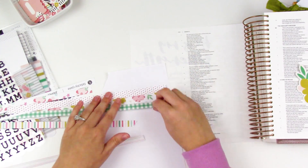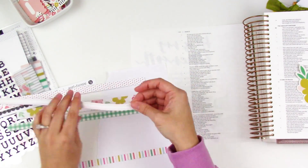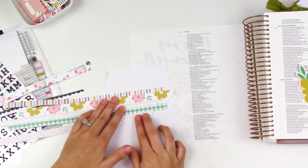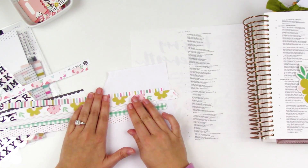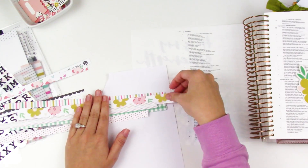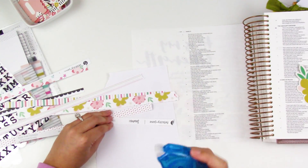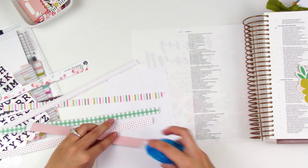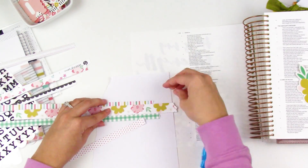I have a piece of plain computer copy paper, torn down to a smaller piece, and I'm actually going to adhere all of these strips to this paper first. I use a very small amount of dry adhesive to stick those down, and then I'll take this whole piece over to my sewing machine and stitch it. Then I can just adhere it down to the page.